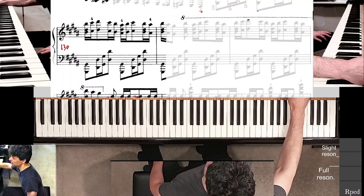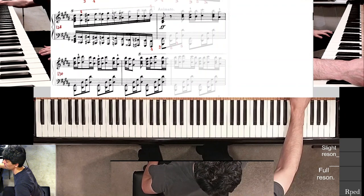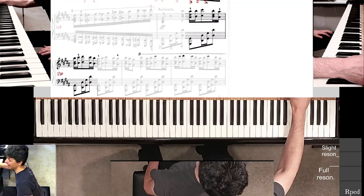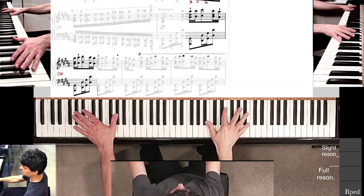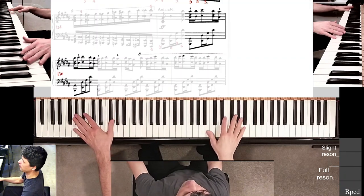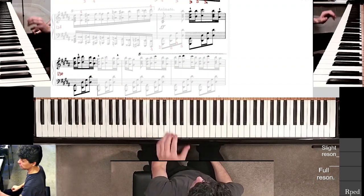Oftentimes you have to block off maybe half of a previous measure into the next measure to locate where the problems occur. Or just listen, play a bunch of times, and stop right away. Right away, from starting at this half measure, I noticed that my left hand completely missed this D-sharp.